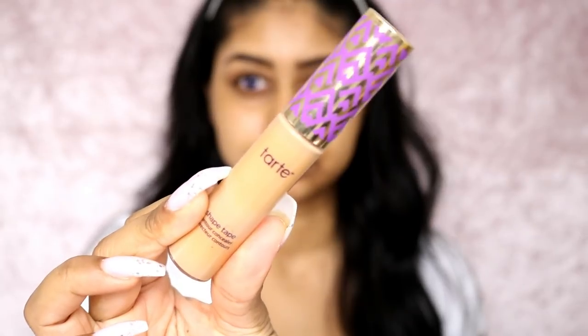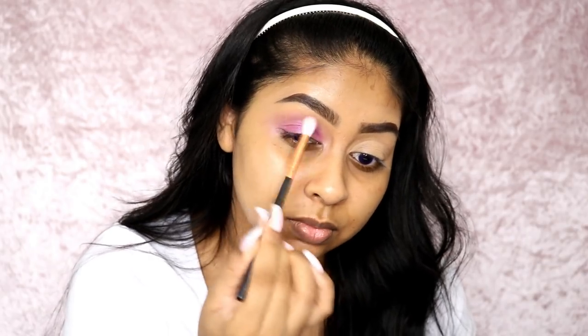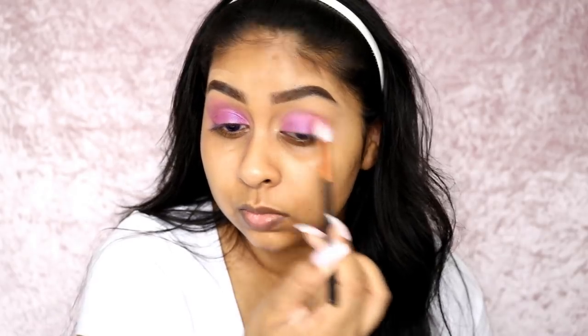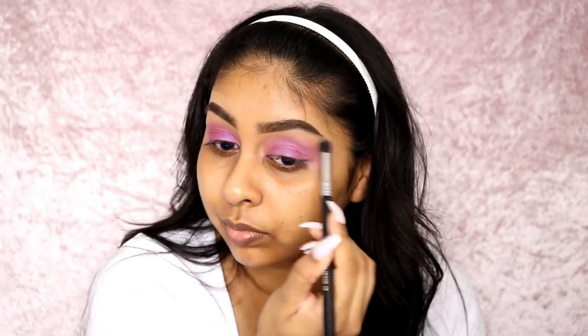Now I'm going into my eyes. I'm using the Tarte Shape Tape Concealer in Tan Sand as my eye base - this makes a really good eye base and it's one of my favourite concealers ever. I'm blending this with a brush from Amazon and eBay - they're called Tonsee brushes and they come in sets. Then I'm using this NYX eyeshadow - I could tell my mum was wearing lilac eyeshadow very faintly. So I just used this one colour all over the lid with a fluffy brush, then used a clean buffing brush to blend out the edges.